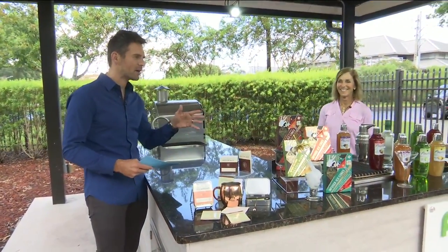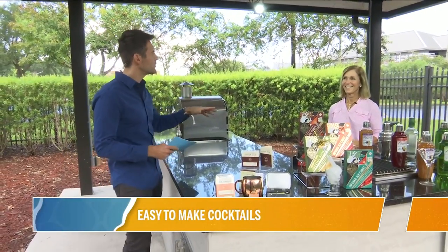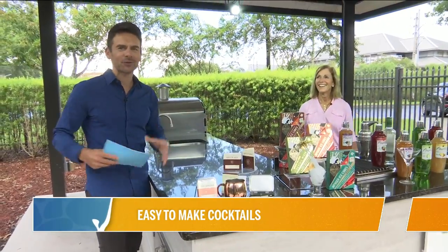Welcome back — our friend Roy joins us, and today we're talking about simple ways to improve your cocktail game. After the latest news with the Jags, you might need just a little help to get through some of these games.